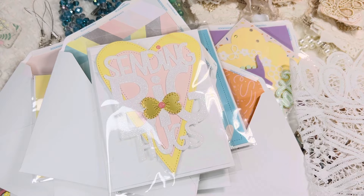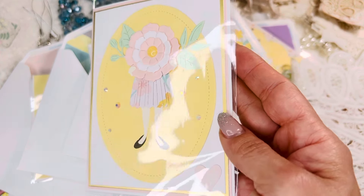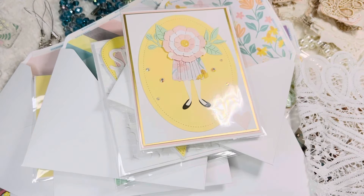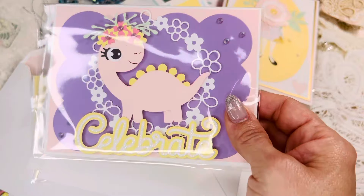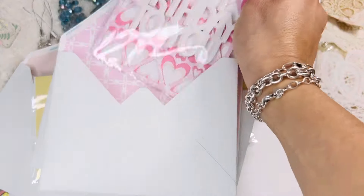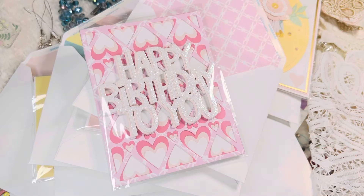This one took me some time and didn't get much love in my shop — super cute with little blings. I love how she came out. Then I did dinosaur cards in three different colors — I tried to keep them simple, not over the top. And another one that says 'Happy Birthday to You.' That's pretty much it, guys — everything will be linked below and in my shop by the time you see this.